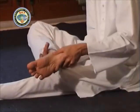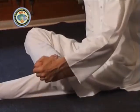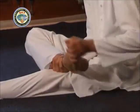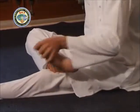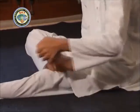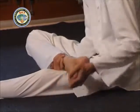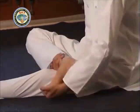Next, hold the right leg at the ankle in the right palm and the toes with the left hand. Rotate the foot using the left hand clockwise with toes going downwards — do this five times. Then rotate the foot anti-clockwise with the toes of the foot going up — do this five times. Once again rotate the foot clockwise five times.